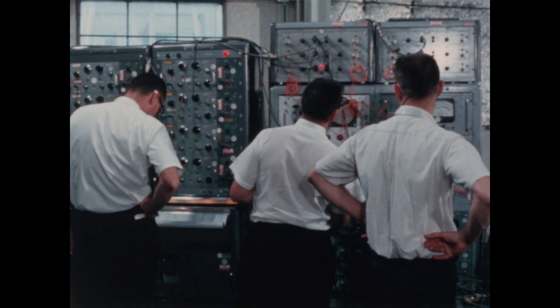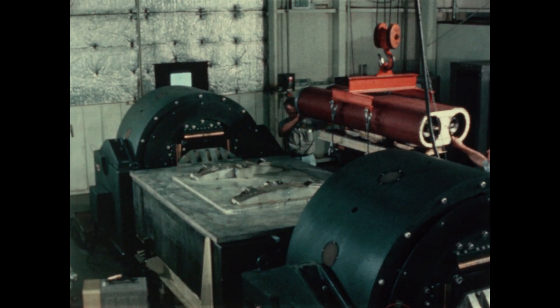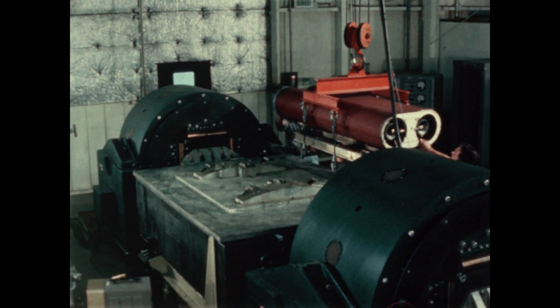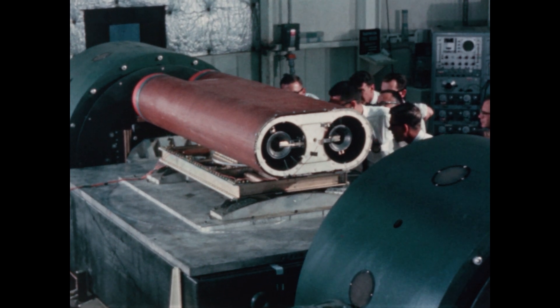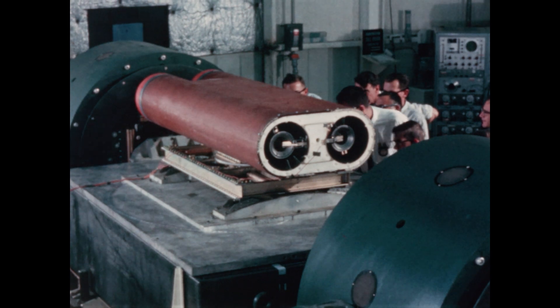The next step was to start testing the actual launcher. Could the launcher withstand the shaking and vibration during the launch on the side of the Atlas? Here the launcher is being set on a shaker table. The test was a success — everything stayed together.